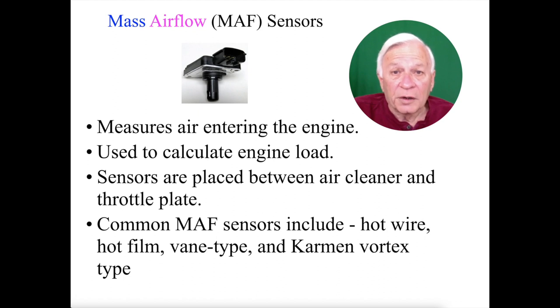They are placed between the air cleaner and the throttle plate. Common mass airflow sensors include a hot wire, a hot film, a vane type, and even a Karman vortex type.